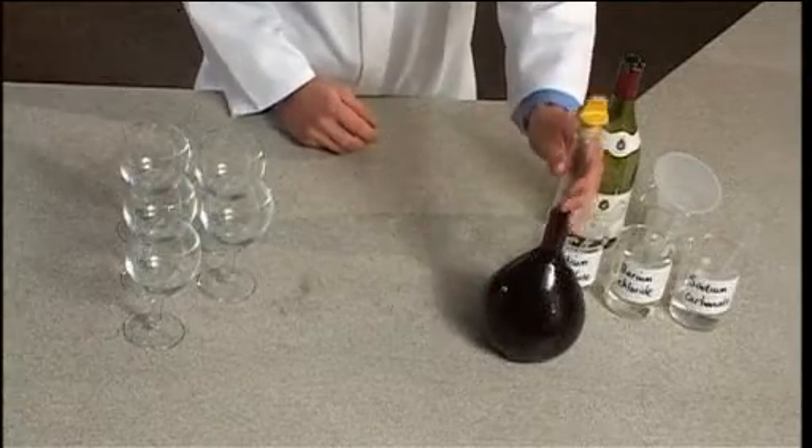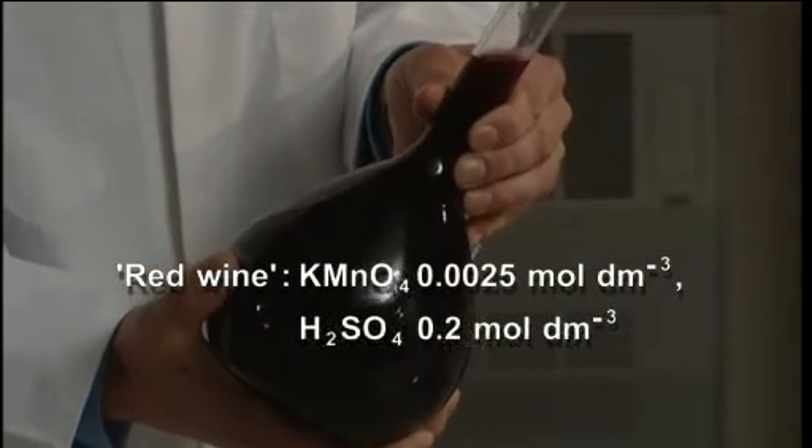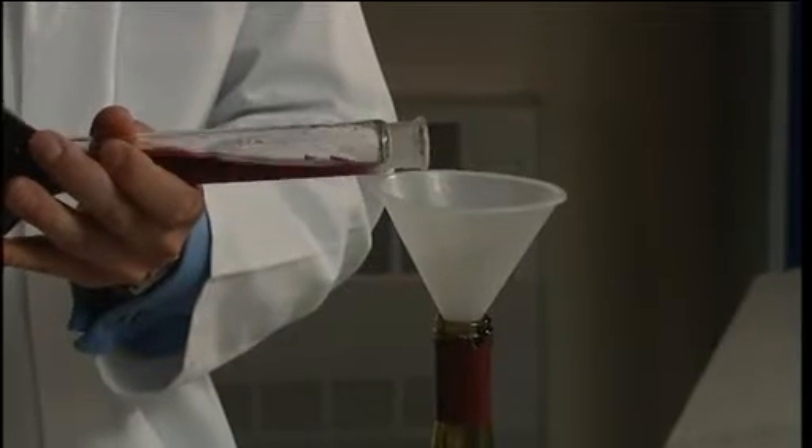Before the demonstration, you'll need to prepare your red wine. This is an acidified solution of potassium manganate 7. You should pour the red wine into an empty wine bottle, carafe or suitable jug.